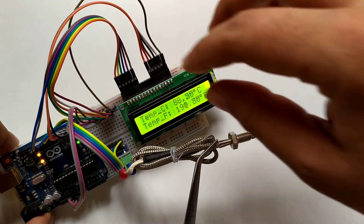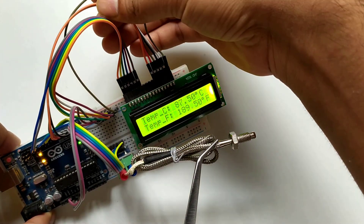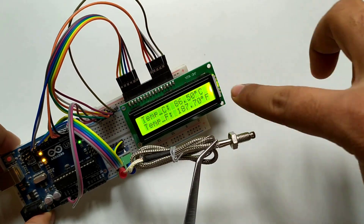I am going to use this setup which we have connected earlier. Arduino UNO will read data from the sensor and print the same on the LCD screen.